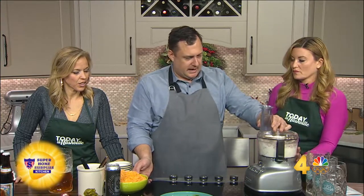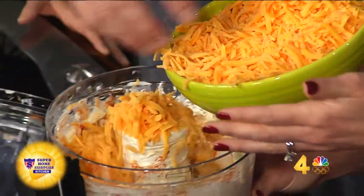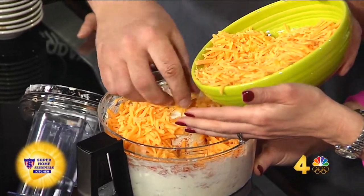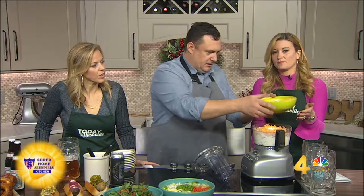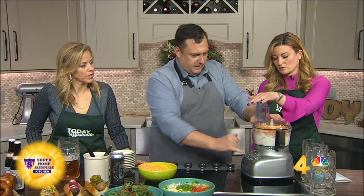We'll go ahead and add some cheese now. What type of cheese do you like? I like a shredded sharp yellow cheddar — the aged kind. This is about three cups right here. We're probably not going to add all of this. This might make two batches in this size of a food processor. We'll just go ahead and add that right back on and turn that on.